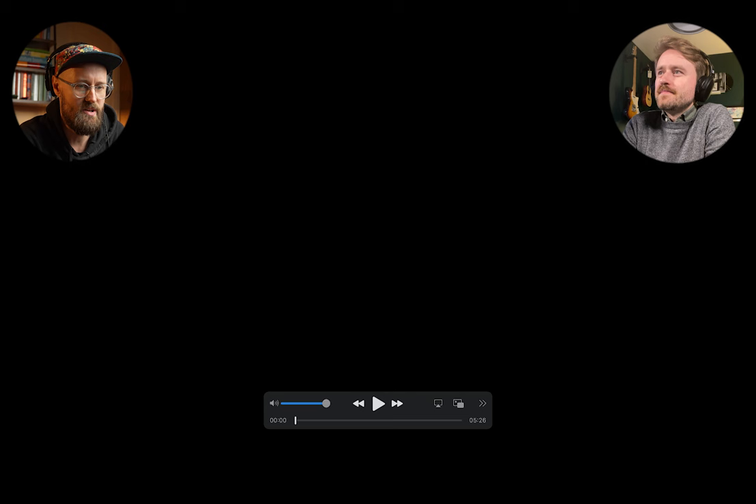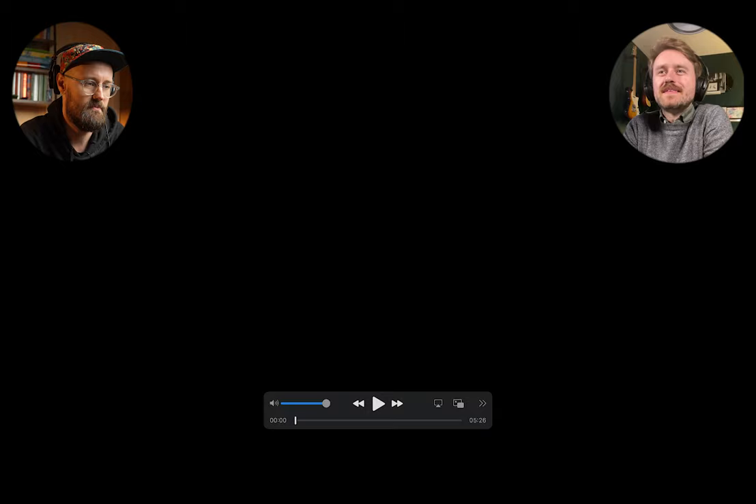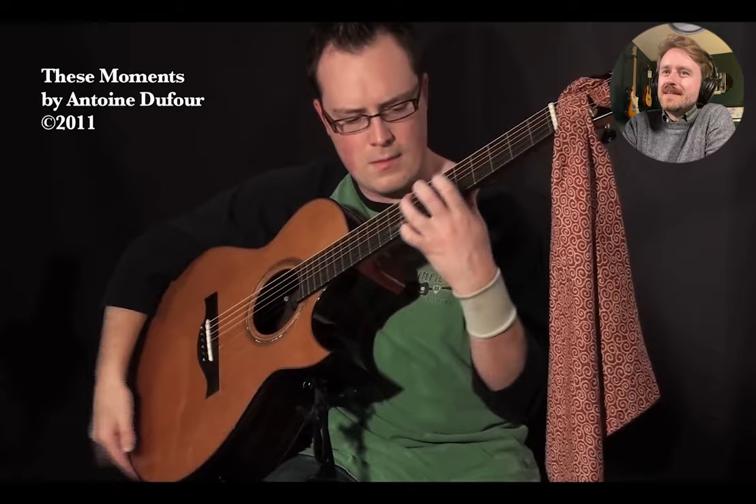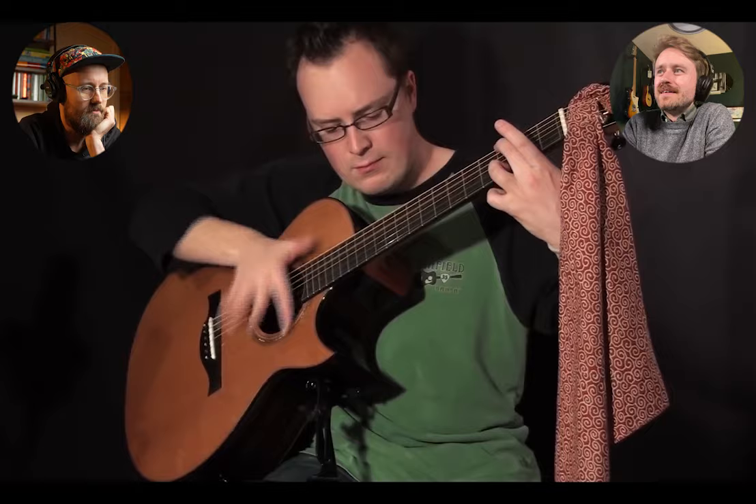First up, this is Antoine Dufour. The track is called 'These Moments' and it got 4.6 million views on YouTube. Already getting points for his guitar accessories — that leg rest is outstanding.